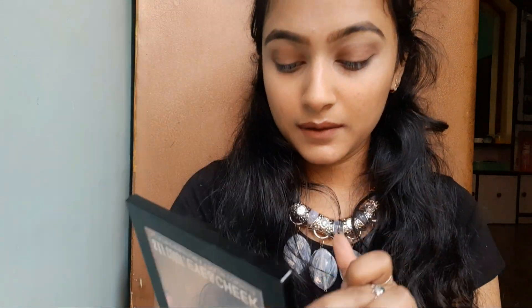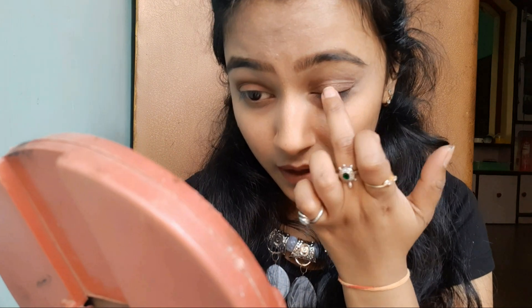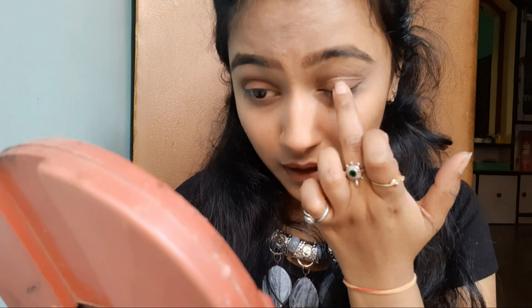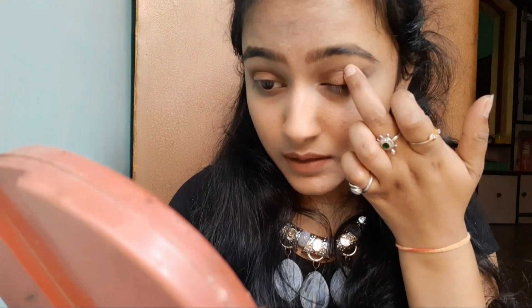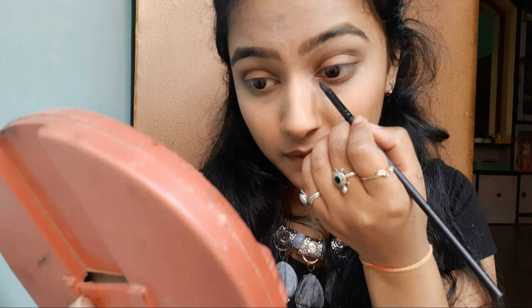Use the same brown shade to coat your lower lash line. Here I am taking a little sparkle brown shade to apply it on my lid. Then take the same sparkle brown shade and apply it on your lower lash line.